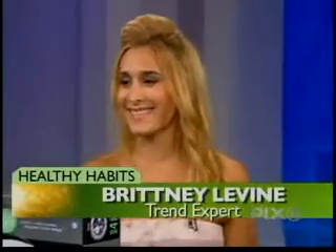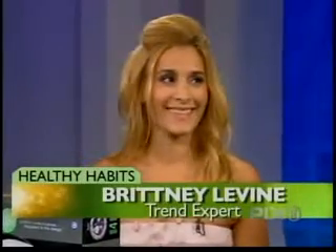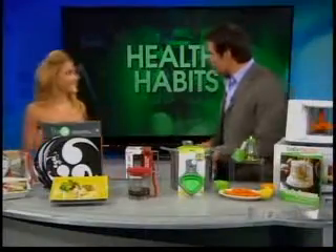Tools to cut out the fat hassle-free. Style and trend expert Brittany Levine is here to show us some kitchen gadgets that actually help you lose weight. Thank you, Dr. Steve. I love this because I'm a gadget guy — a lot of people don't know that. But I really love gadgets, like neat little things.